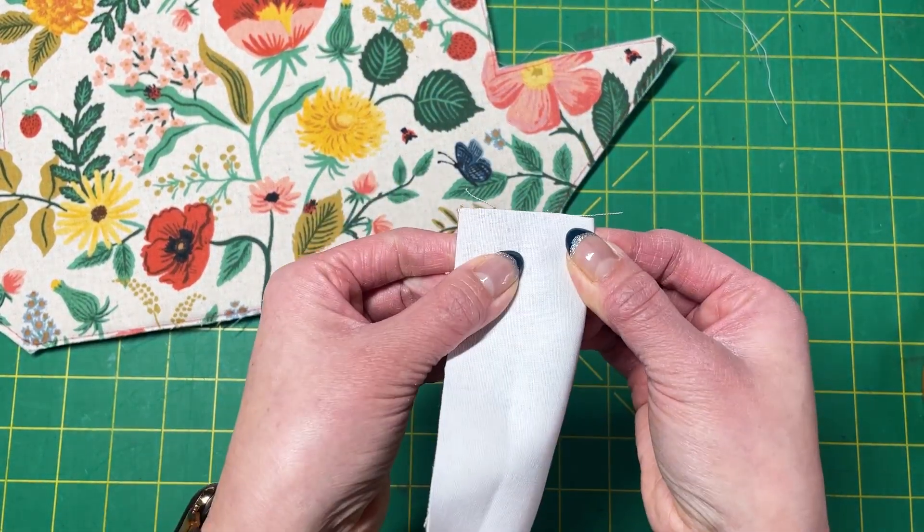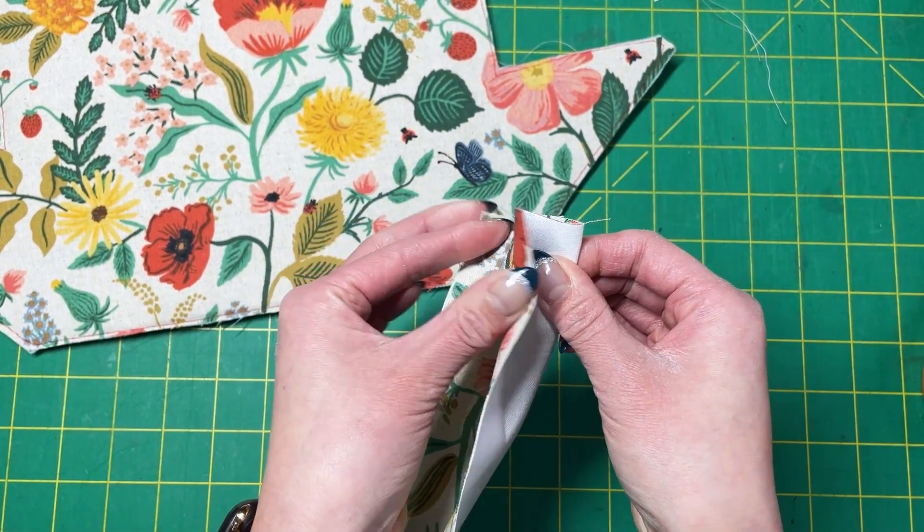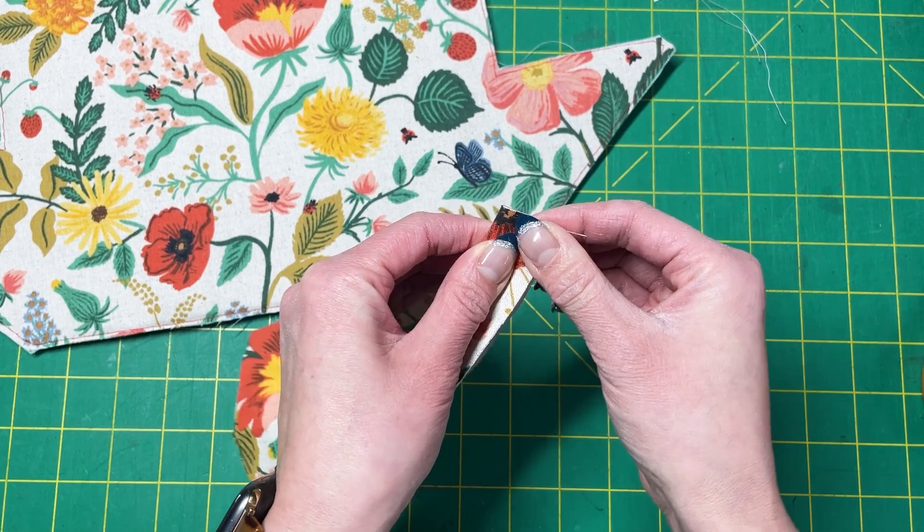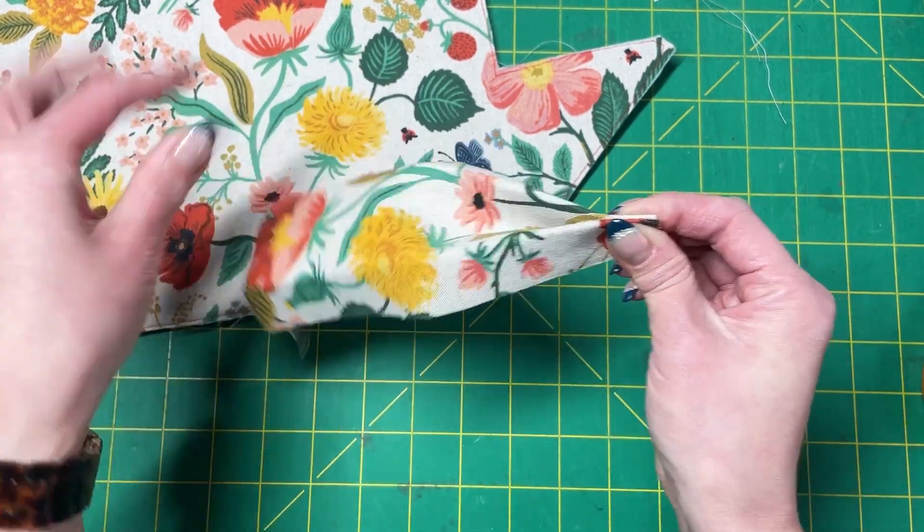Double fold it toward the center, finger press, but this time you will fold it back right sides together, and then back towards the center, wrong sides together.